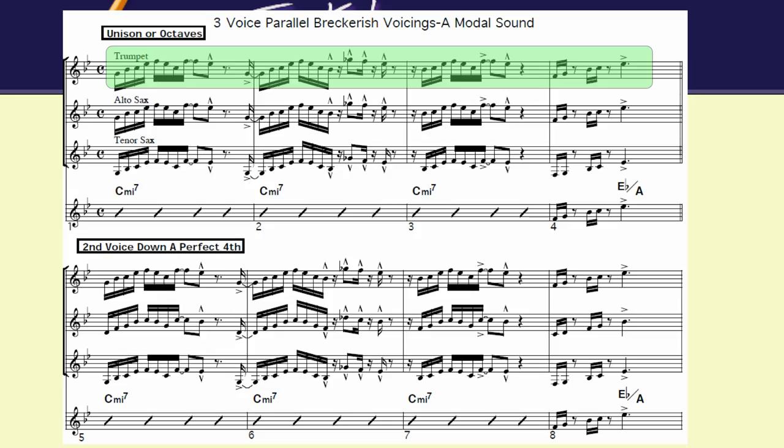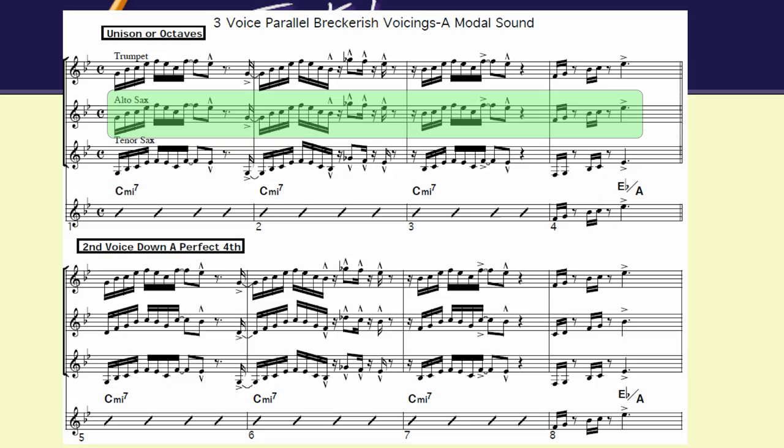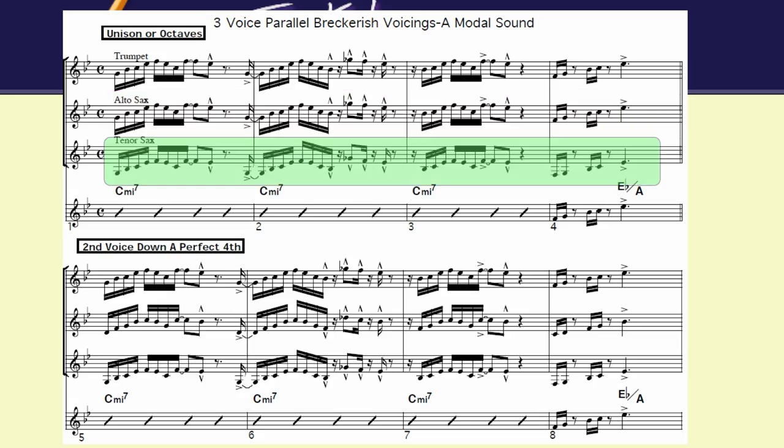The first one is going to be unison or octaves. It's going to be that same rhythm section that you hear at the very beginning, except I added the horn lines on top. So the trumpet and alto are in unison, and the tenor saxophone is an octave lower.